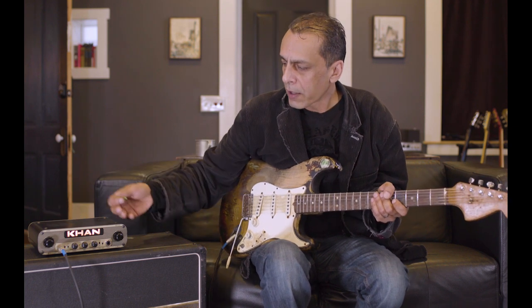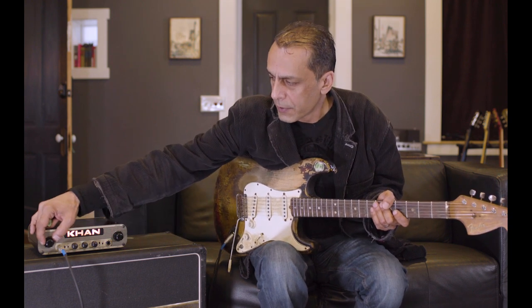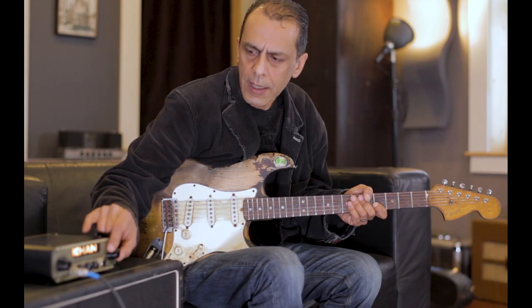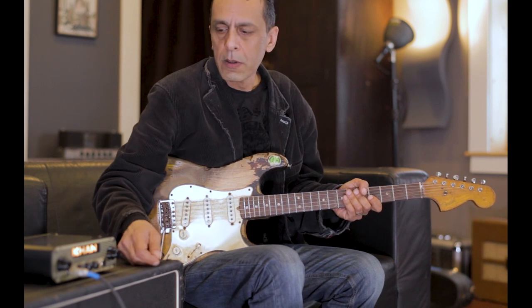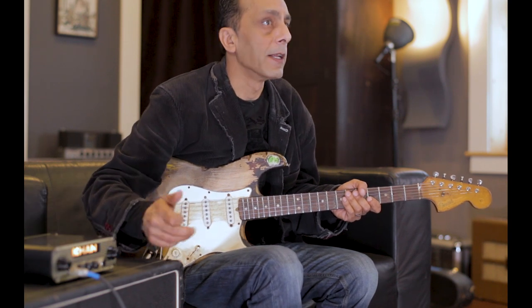It comes in a single channel version or a dual channel version — this is the dual. It's got the two channels on concentric knobs. You have your gain up here and your master over here. A lot of times I just run the master on 10, because with 18 watts, if you're going to use it, you probably use all 18 watts. So I just run the masters up and use the gains as gains.